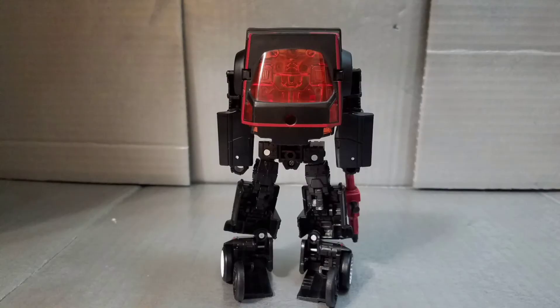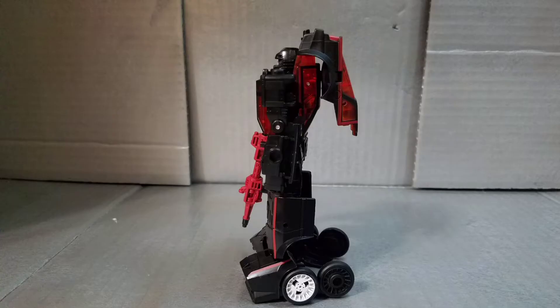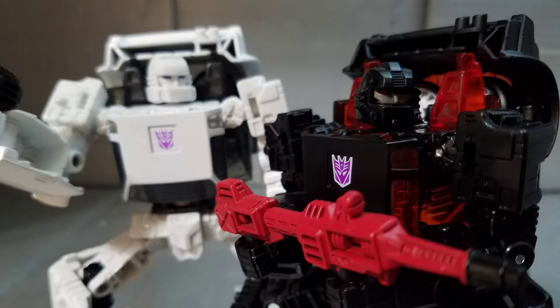Today we're taking a look at the Earthrise Battle Chargers: Run Amuck and Runabout. Now these little dudes are considered the worst G1 toys, so let's see if their modern interpretations are as bad. Spoiler alert — they're not.